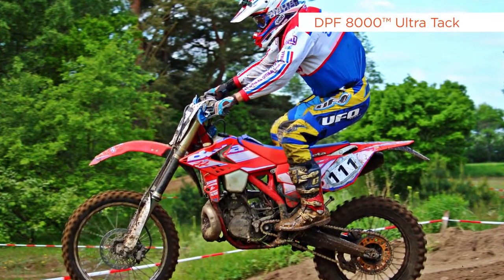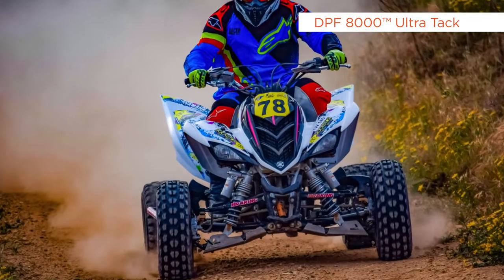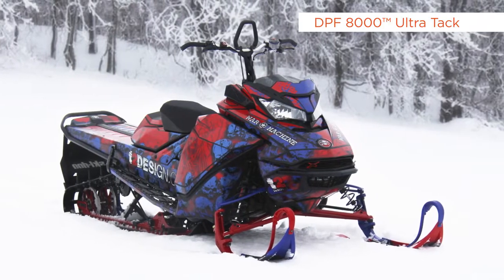DPF 8000 Ultra Tech is ideal for power sport applications including off-road vehicles, motocross bikes, snowmobiles and jet skis, dirt bikes and quads.